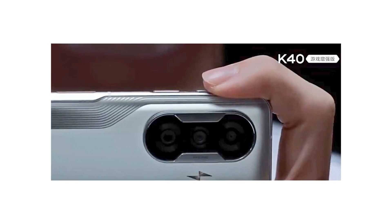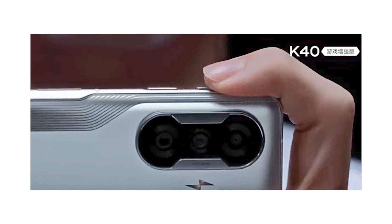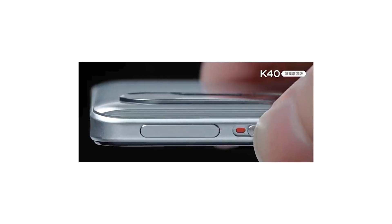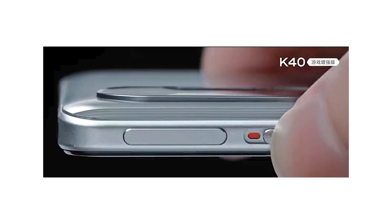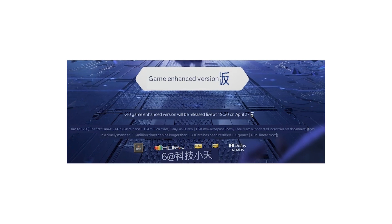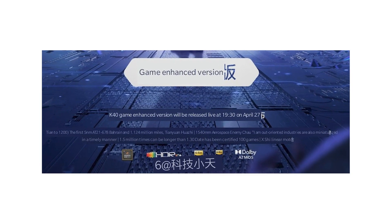A good gaming smartphone offers buttons with a miniature mechanism so that the experience is the closest thing to a console. The Redmi K40 has a drop-down button and is customizable, made with high-quality Neodymium Iron Boron magnets designed to switch to game mode and have better control in the use of the four fingers, withstanding up to 1.5 million pressures.